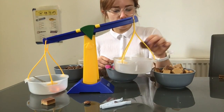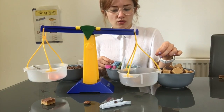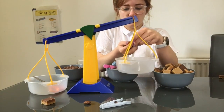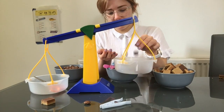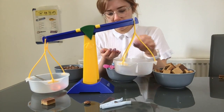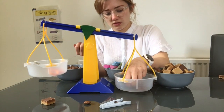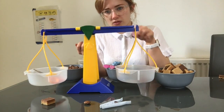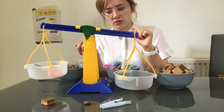Now we're going to measure the scissors. One, two, three cubes. One, two, three, four, five, six, seven, eight, nine, ten, eleven, twelve. Twelve beads.